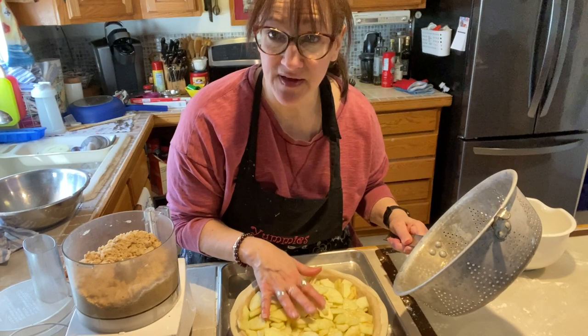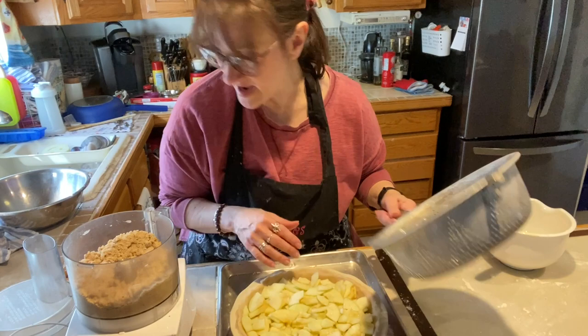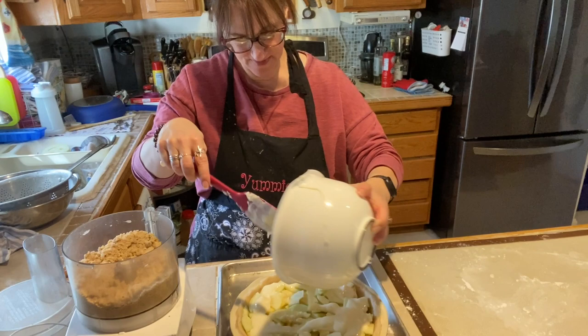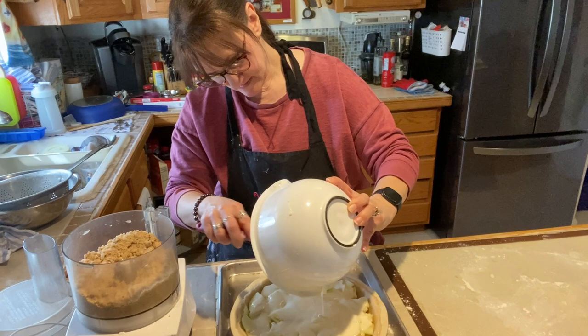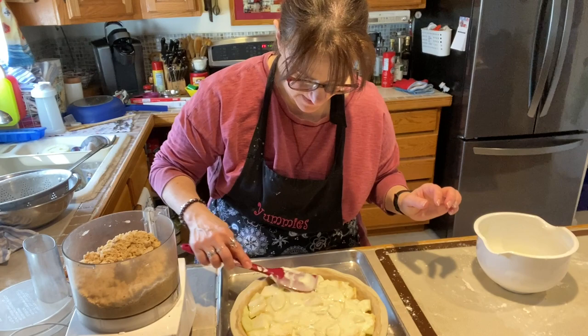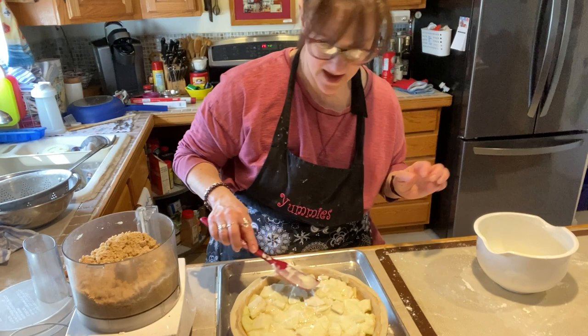The reason you use Granny Smith apples is because they don't cook down as much. I probably could have put another apple in here, but it'll all work out — it'll still taste good. Now we're going to pour the rest of the sour cream mixture over it, fill that in and flatten it out a little.